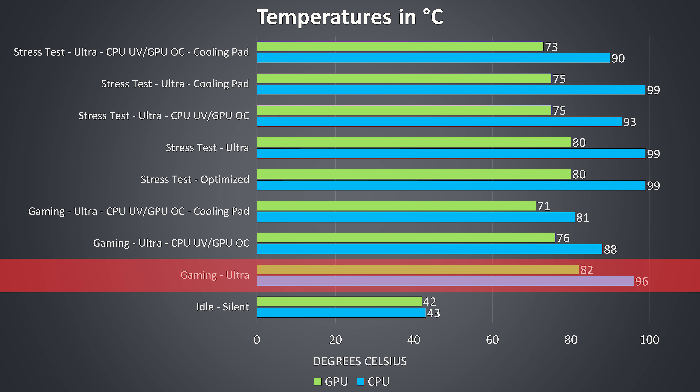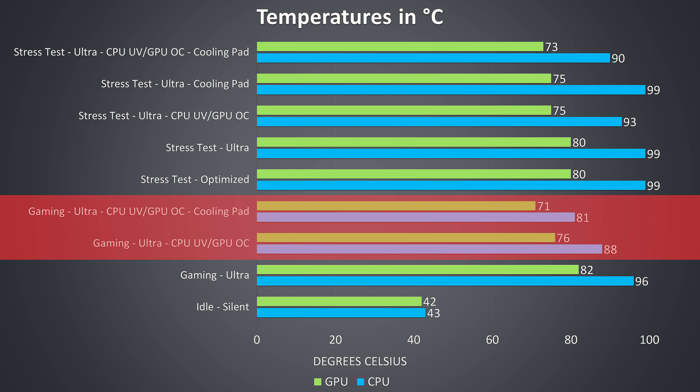I saw similar results in the gaming test at stock — it was running quite hot, however even at this worst case 82 degrees Celsius I was not seeing thermal throttling on the GPU; that never happened in any of my testing. It was however power limit throttling, as all RTX graphics seem to do in laptops. Again there were nice improvements just from CPU undervolting here, with even further improvements with the cooling pad.